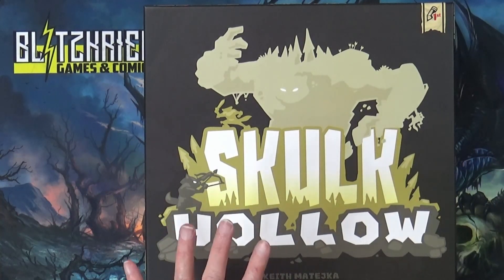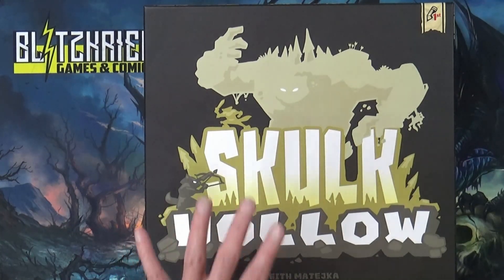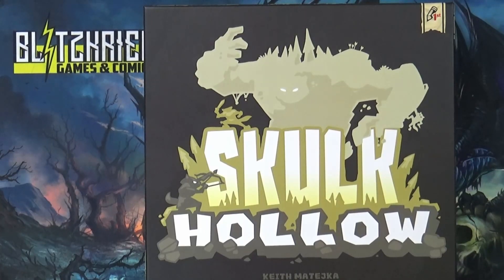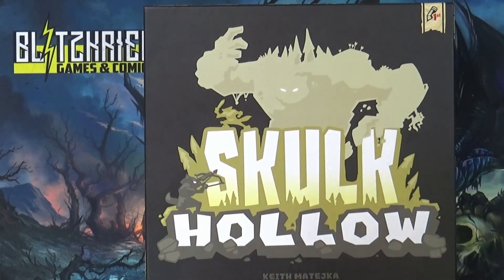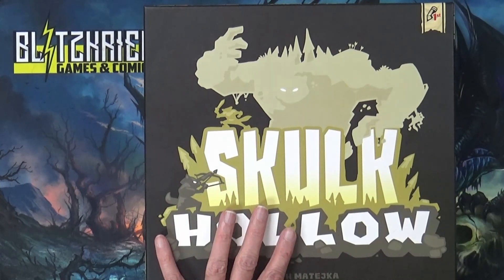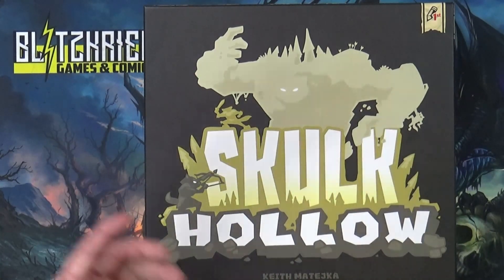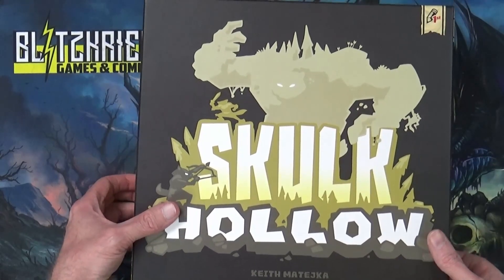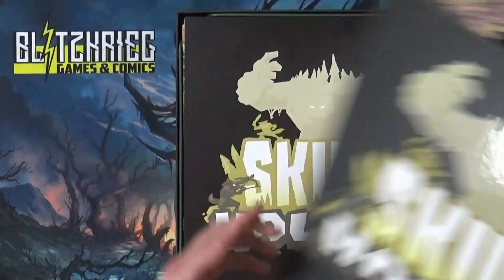I want to make a quick note — I noticed a detour from the norm, especially since a lot of the Kickstarters I've been getting have been taking some damage. The mailing on this was amazing. Both games were so double-wrapped, and even these were like quadruple-wrapped in bubble wrap, so even though the outer box came in looking beat up, the games inside look pristine.